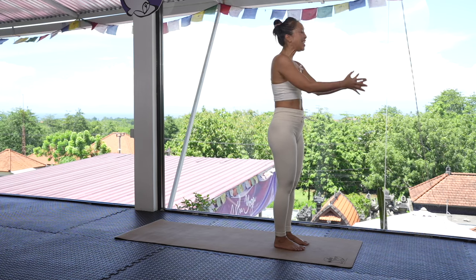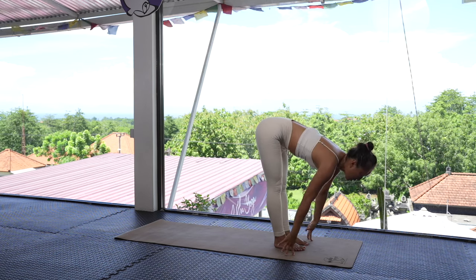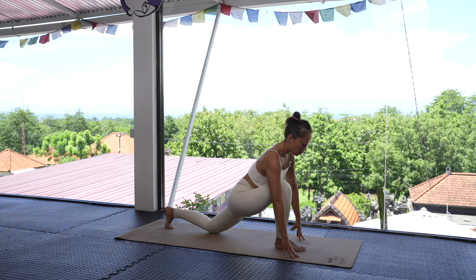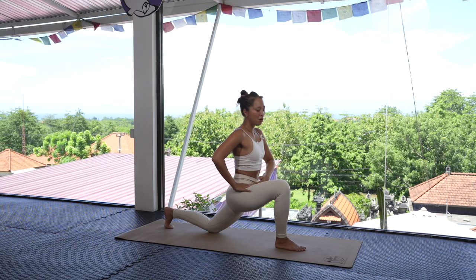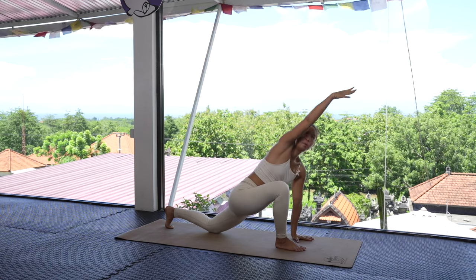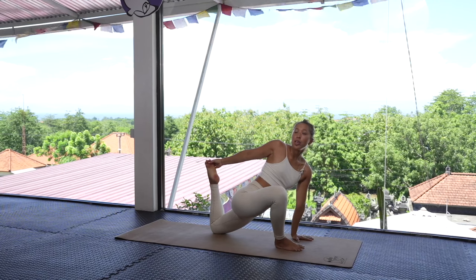Luckily — and unluckily for some — we have two sides, so we're going to work on the other one now. Inhale, bring the hands up to the sky; exhale, bring the hands back down. Inhale halfway lift; exhale, bring the hands down, step that left foot back, drop that left knee onto the ground. Stabilize the pelvis into a neutral position, lift out of the hip crease, extend into that front left hip flexor, bring the right hand down, and open up the chest — rainbowing that right arm around and lifting the left foot, grabbing onto it.